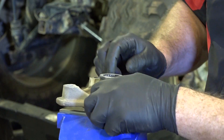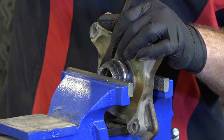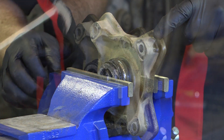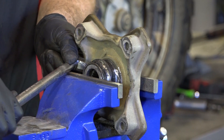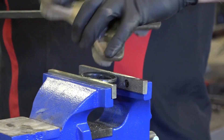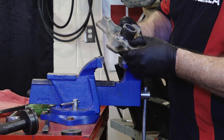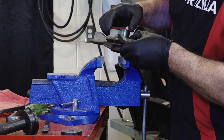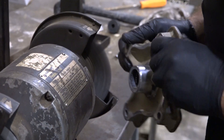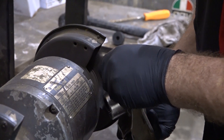Next we're going to have to get that inner race off the hub. I've got a couple of different tools to get this done. We'll start with the punch and pry it off to about halfway, then put it in the vise, clamp down just enough to hold it, and knock it free. I'd recommend using a wire brush to clean up a couple of edges that were damaged when using the punch to get that inner race off — just want to get it cleaned up so the new bearing seats properly.